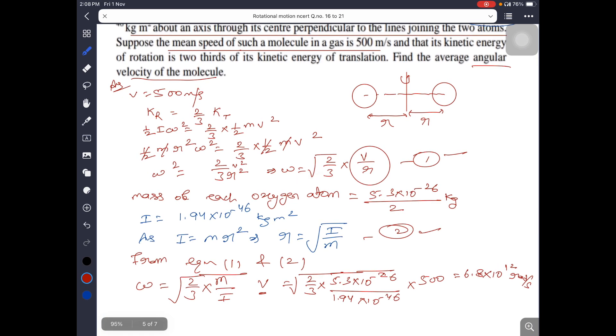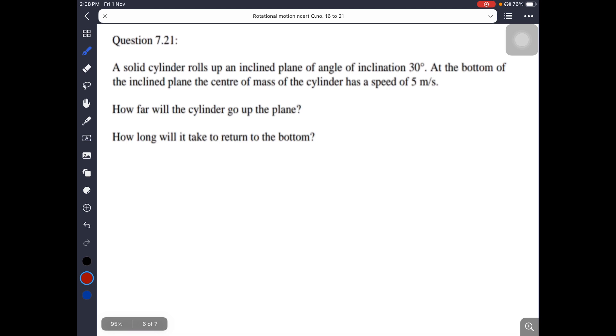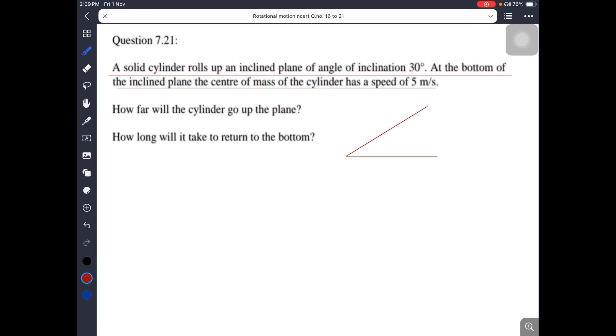The next and last question of today's class: A solid cylinder rolls up on an inclined plane at 30 degrees. At the bottom of the inclined plane, the center of mass has a speed. An inclined plane is drawn. The body rolls up and reaches some height h, covering a distance S along the incline. The first question is: how far will the cylinder go up the inclined plane?